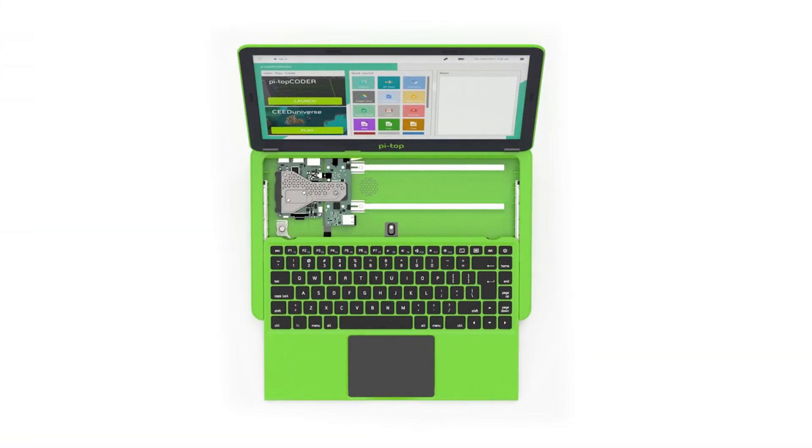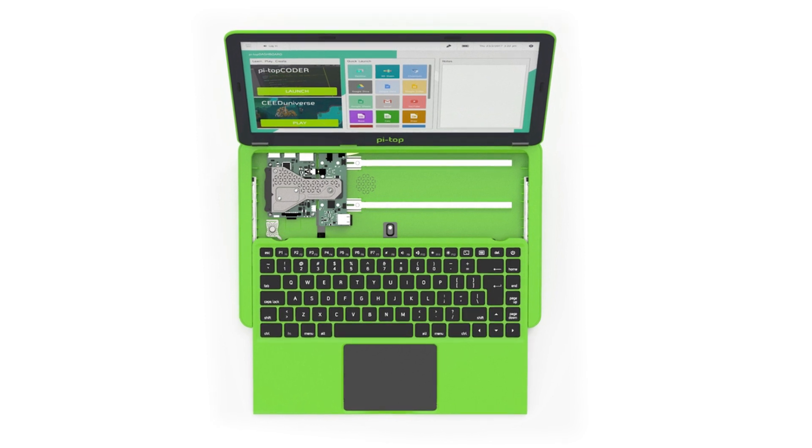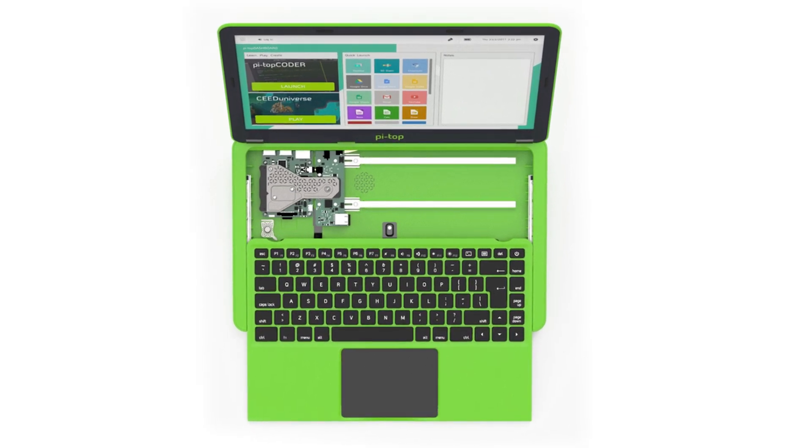I know that things like the Pi Top already exist, but that's just buying it and having it — that's no fun. This is all about making stuff, so I'm going to make my own version of a laptop, and it should cost a little bit less than the off-the-shelf versions.